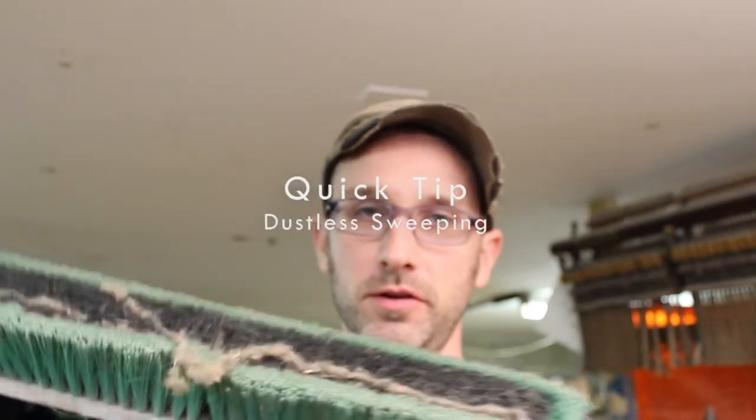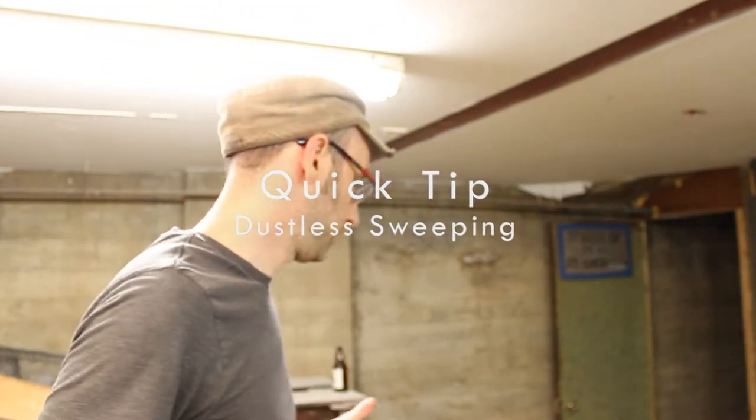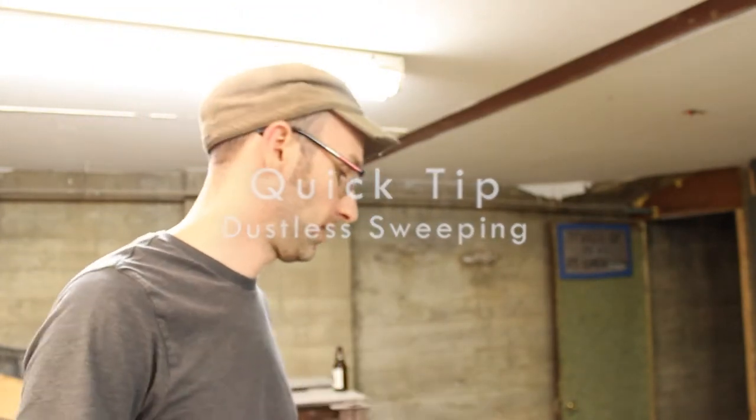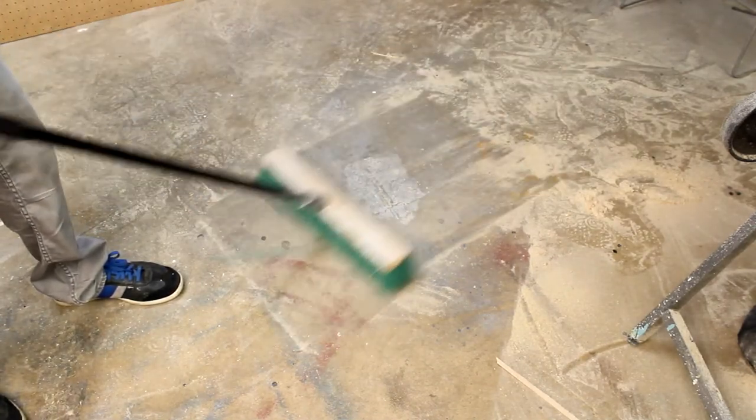Hey, this is me, and today we learned how to sweep. So if you're like me, you hate it when you're sweeping and it kicks dust up everywhere. In your normal sweeping situation, you sweep stuff around, dust gets kicked up, and everything goes everywhere.